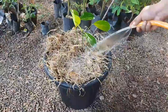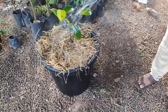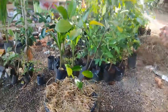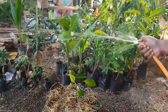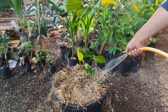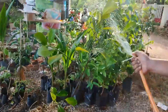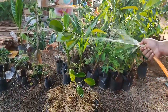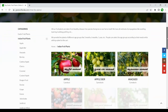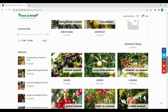Water two times a day and continue the same amount of fertilization every three months. No constant care is needed for the jackfruit plant as it has good immunity against pests and other diseases. But if any of the leaves come under bug or fungal attack, spray the Bordeaux mixture.